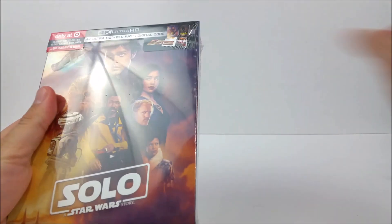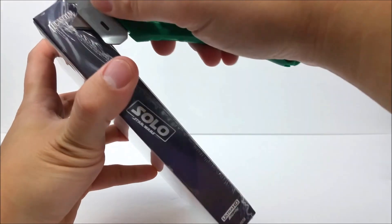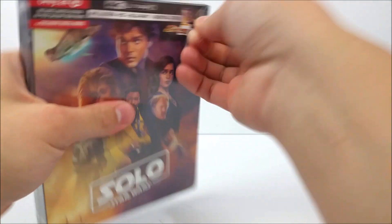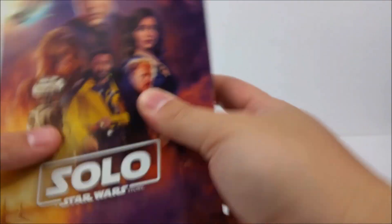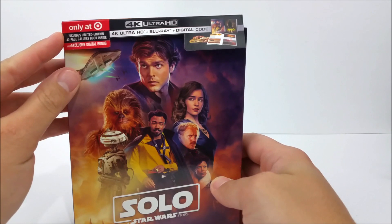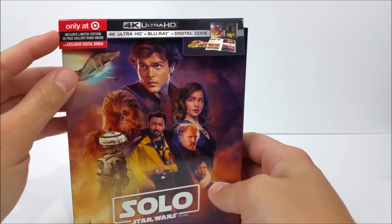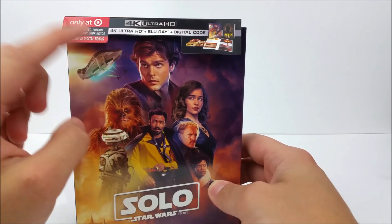Let's get into this real quick. Here on the GA card at the top it does say 'Only at Target.' It includes a limited edition 40-page gallery book inside, and it says plus exclusive digital bonus. So I believe it's just like the steelbook — you're going to get that third disc with the bonus extras.